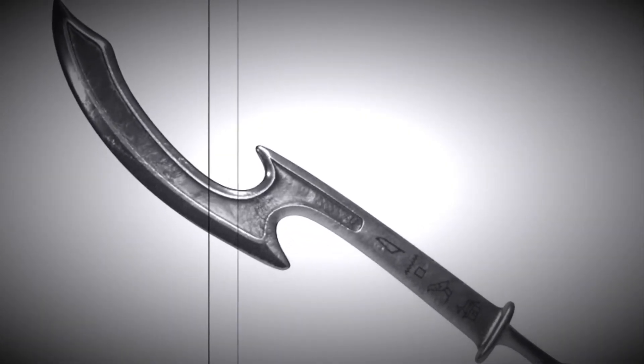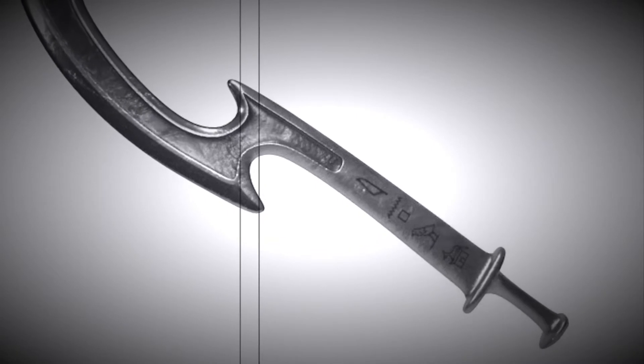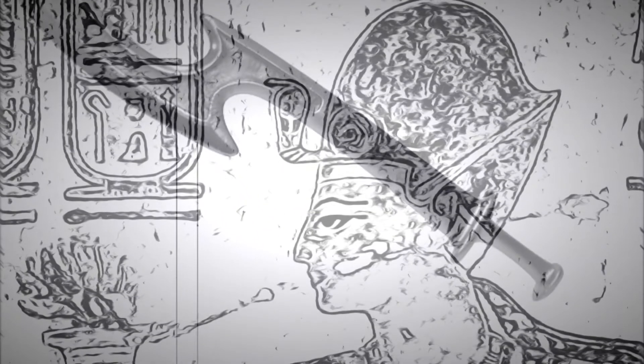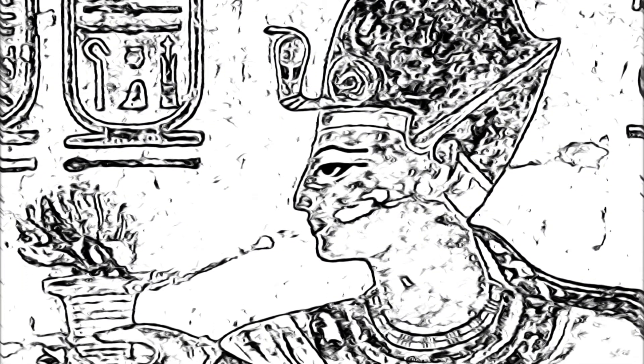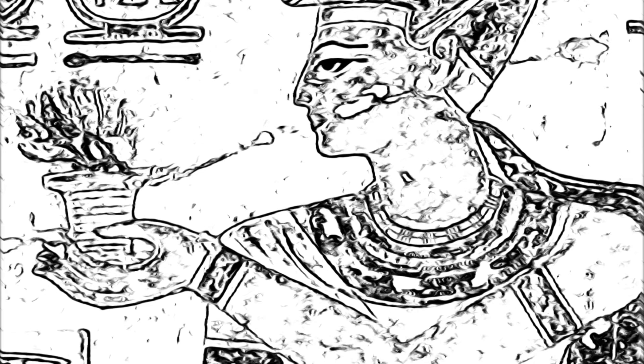But what's a khopesh? A khopesh is a 50 to 60 centimeter sickle sword, often made of iron. It was often seen during the age of the New Kingdom in ancient Egypt. It would be used to slash, or to hook an enemy's arm. Khopeshes were also adept at reaching around shields and gutting its target. The khopesh was often depicted with many pharaohs in their tombs.